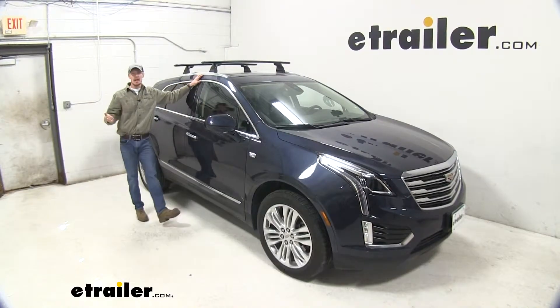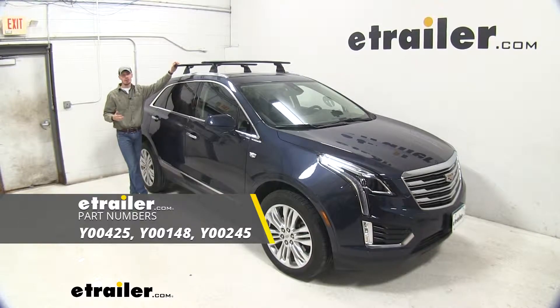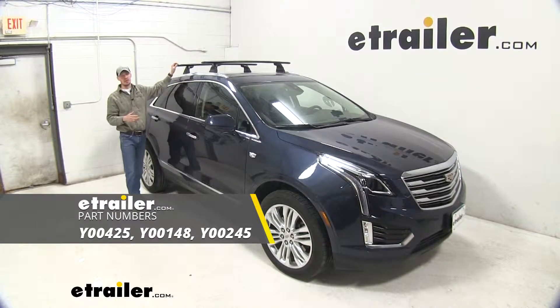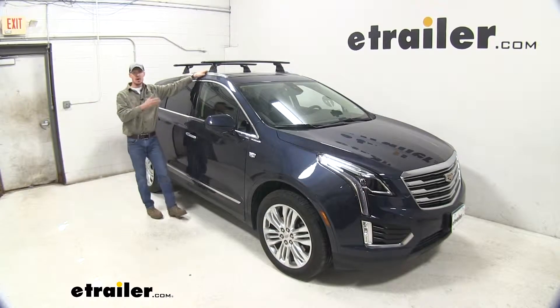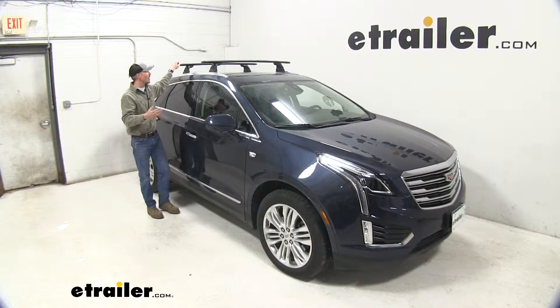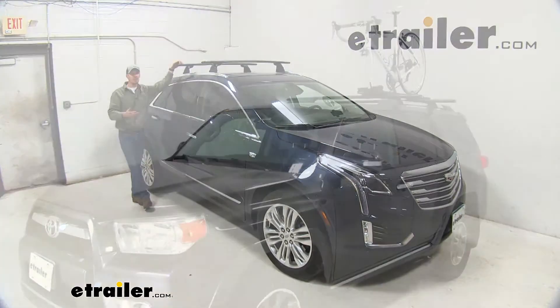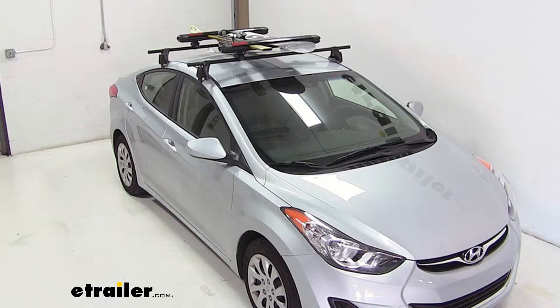Today in our 2019 Cadillac XT5, we're going to be doing a test fit on the Yakima Jetstream Crossbar Skyline Tower Roof Rack System. This system is specifically designed to mount to your flush-mounted rails on your XT5. I've got it in place just to give you a good idea what it looks like, but you're going to be able to carry roof-mounted accessories — things like bike racks, kayak carriers, cargo boxes, and more.